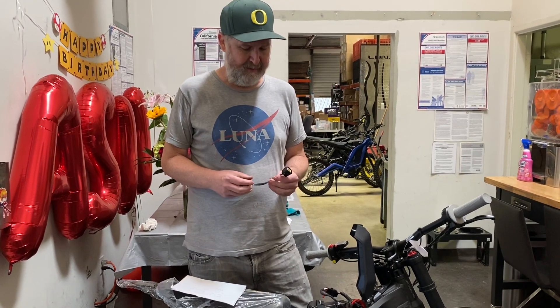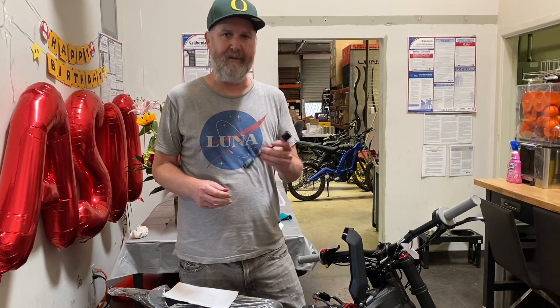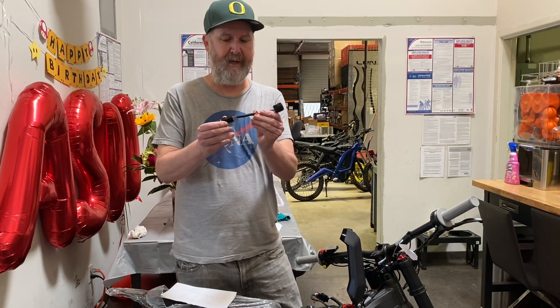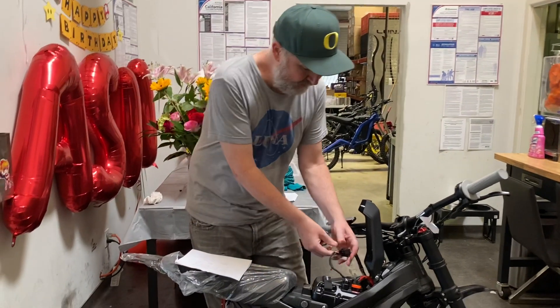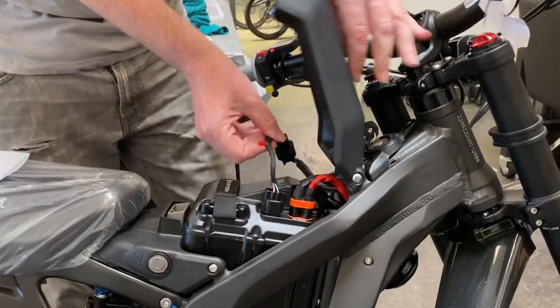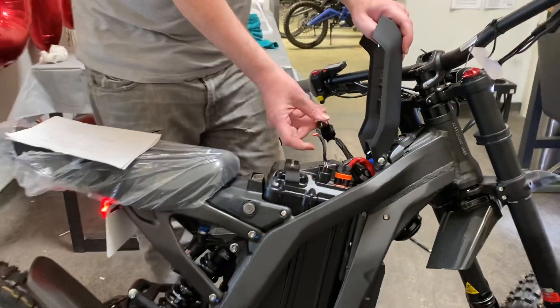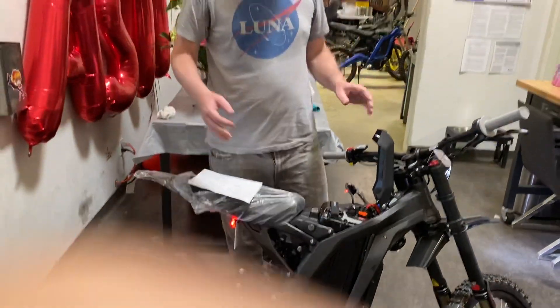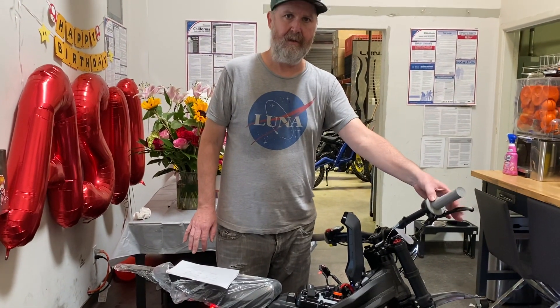Hi guys, it's Eric from LunaCycle here. I'm going to show you a neat little trick for Siron owners. If you kept this little thing that came with your charger, this little doodad, you can plug this in between your battery and the plug right here. When you turn on the bike it becomes a blinking doodad, and what this does is allow you to use either the kickstand or the e-brake lever to program the bike.